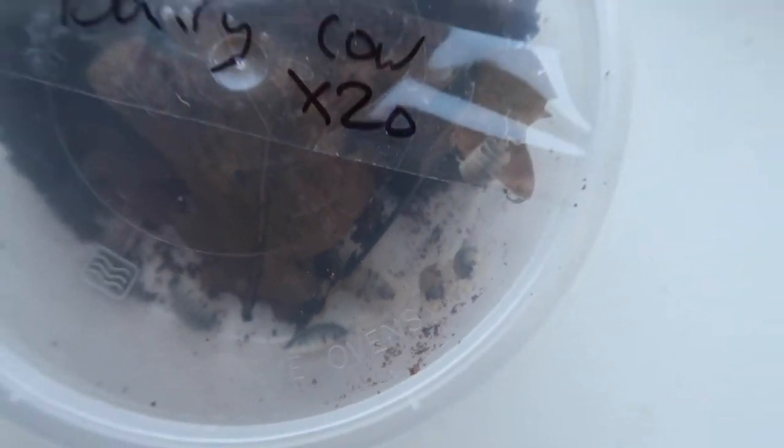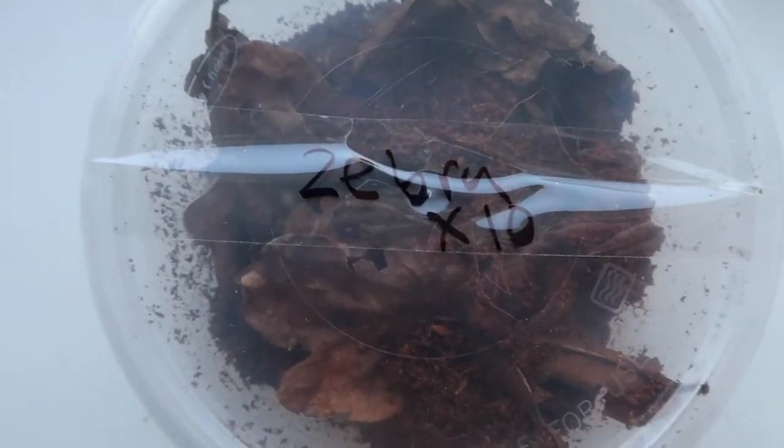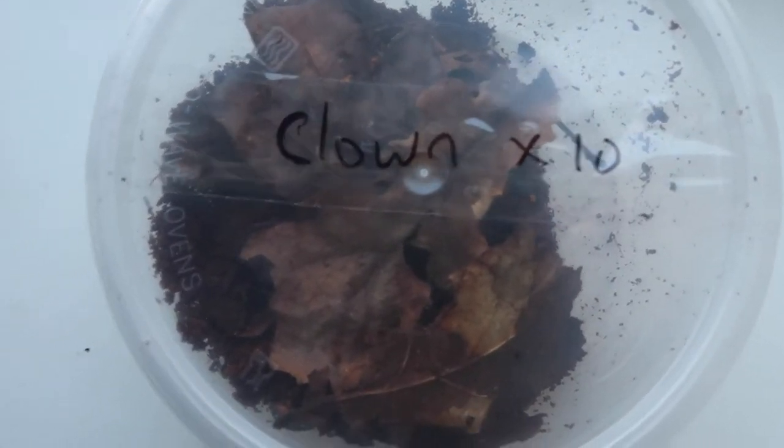We have 20 dairy cows in there as well. In this one we have 10 zebras, and these are pretty rare to get hold of — ones I've never kept before. We'll show you when they're in the setups.